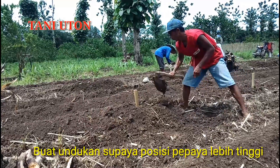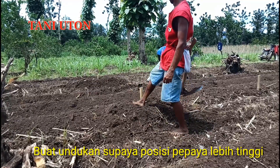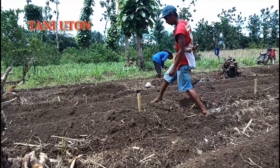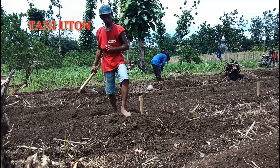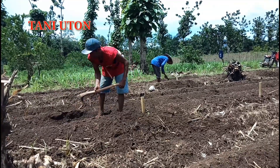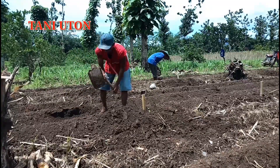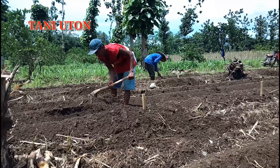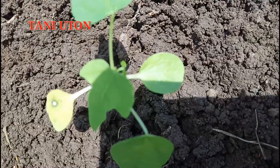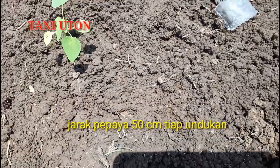Setelah anjir tadi kita kasih bambu, saya membuat gumpukan karena lahan ini adalah lahan yang mudah terkena air hujan atau genangan air hujan. Sehingga tanamannya harus lebih tinggi daripada paretnya. Jadi saya unduk-unduk sampai ketinggian sekitar 30 cm. Karena ketika ada hujan, tanahnya akan semakin berkurang ke bawah. Untuk tanaman pepayanya, bambu itu kita posisikan di tengah-tengah.